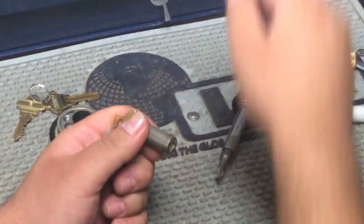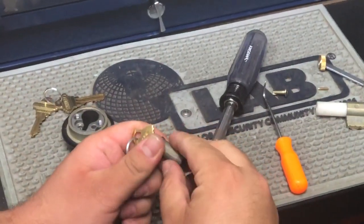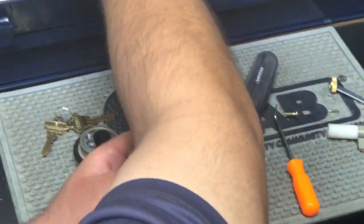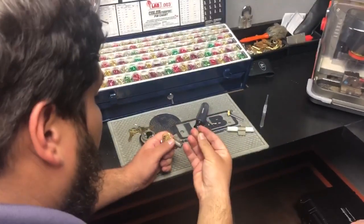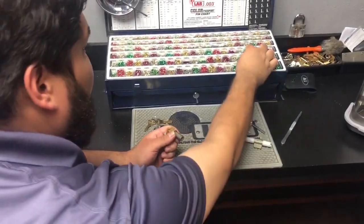A seven which is 270, a six which is 255, and a four which is 225.